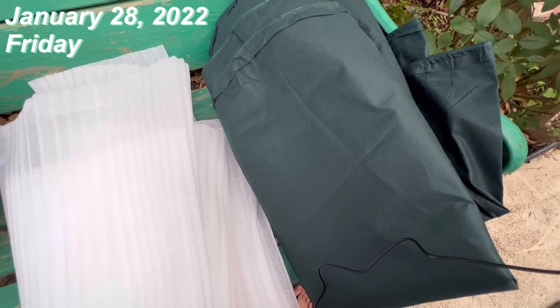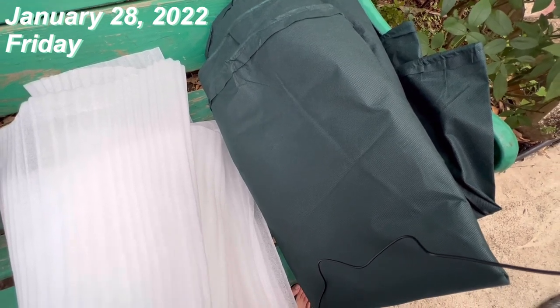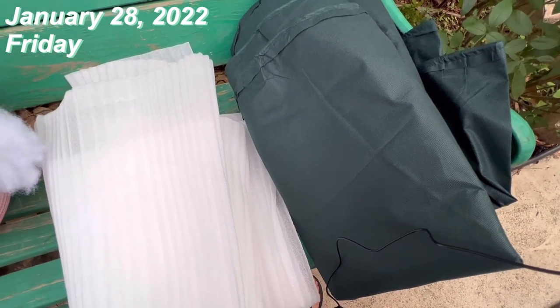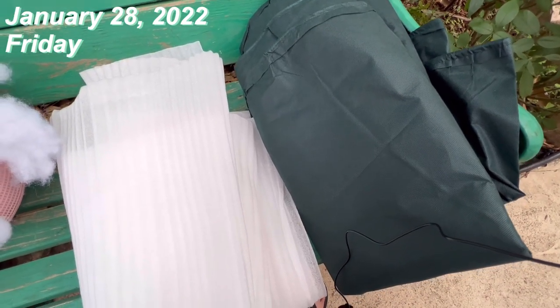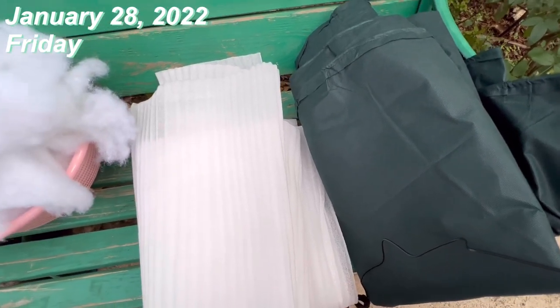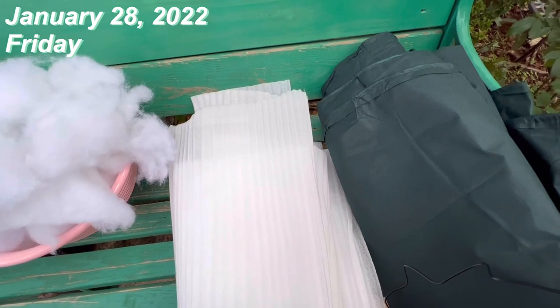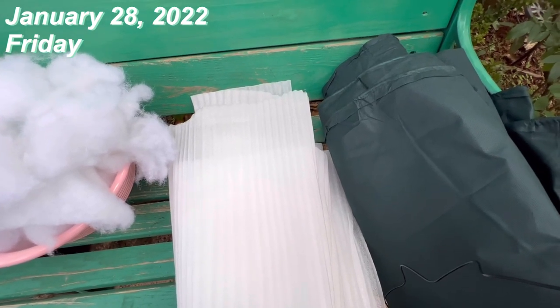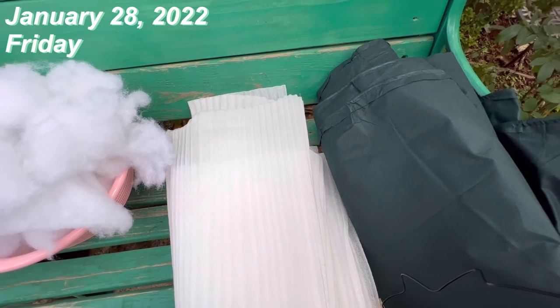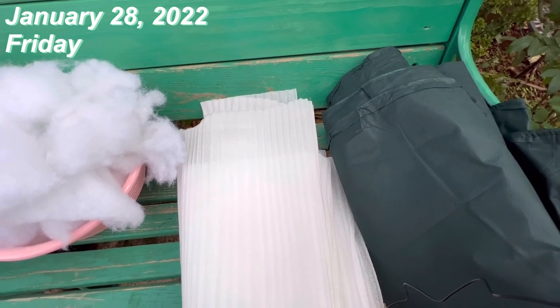I didn't record when I covered my plant at 35 degrees, but it survived thankfully. So hopefully I'll record these for you so you know how I do it and hopefully you'll learn how to protect your precious orchid too.